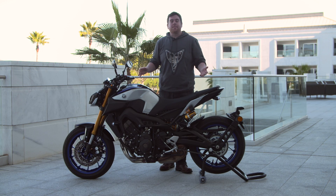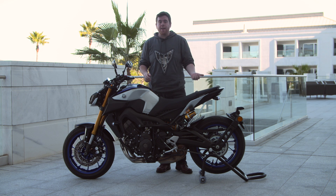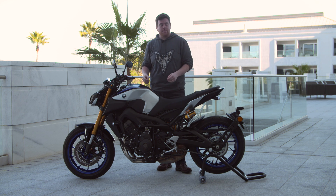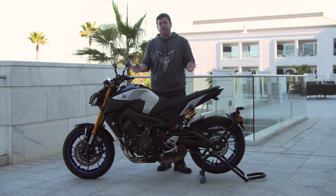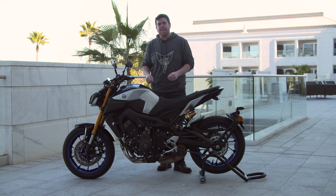Separating these damping characteristics reduces setup compromise. This means different rider weights, riding styles, and where you're going to ride the bike can all be accommodated. With the rear Ohlins and the front Kayaba fork setup being developed together, this is certainly the best performing MT-09 yet. Thanks for joining.